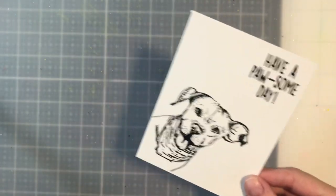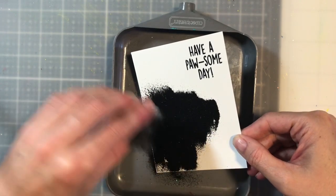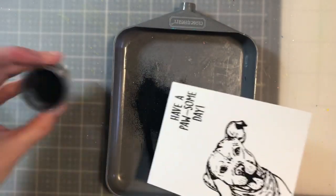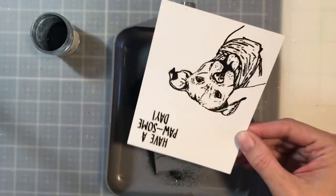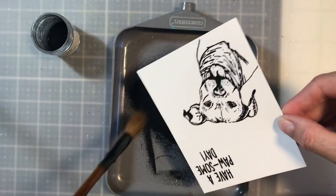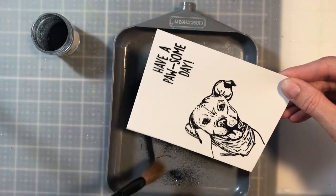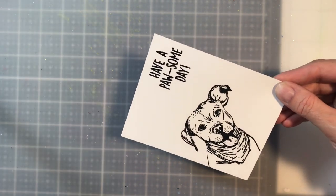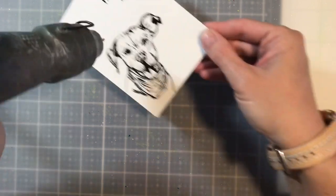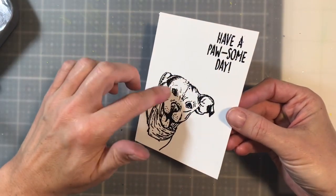I'm going to add on my embossing powder. If any of it gets in places I don't want it, I can take a soft bristle brush and just brush those grains away, because I really only want the black to stick to the black ink. I'm going to set that aside for now, then take my heat gun and emboss it. The image as well as the sentiment is embossed — you know it's done when it shines all over the place.